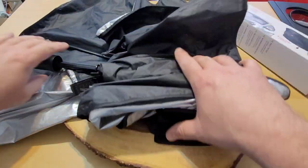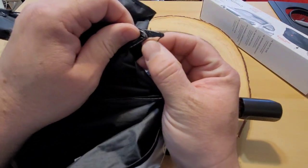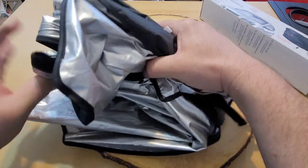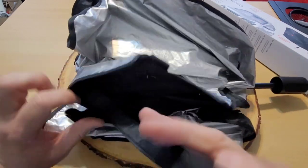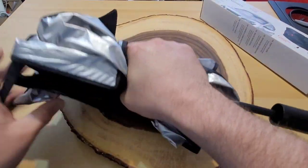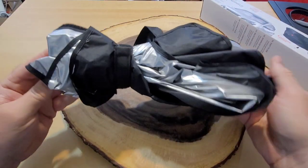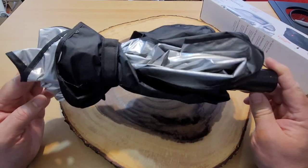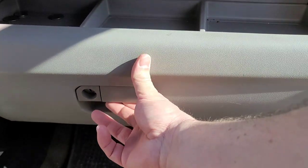Let me show you how to prep the Brella Shade for storage. It doesn't close in all the way anymore, so I fold it up carefully — these metal pieces bend very easily and they're very thin, so it's not hard to break. I pull it around as best I can, making sure not to lose the velcro part since it's hard to find once it's lost inside. Then I wrap it around a few times to get it nice and snug, and I'm able to drop it into my glove box.